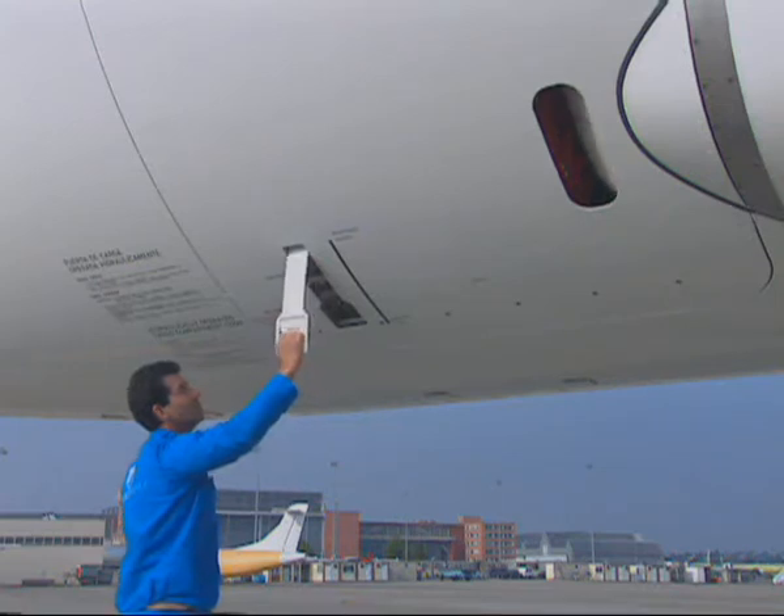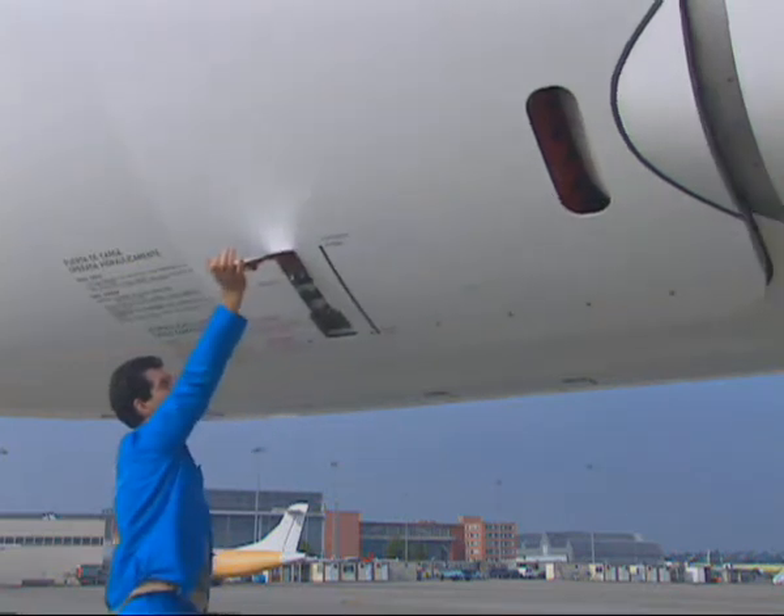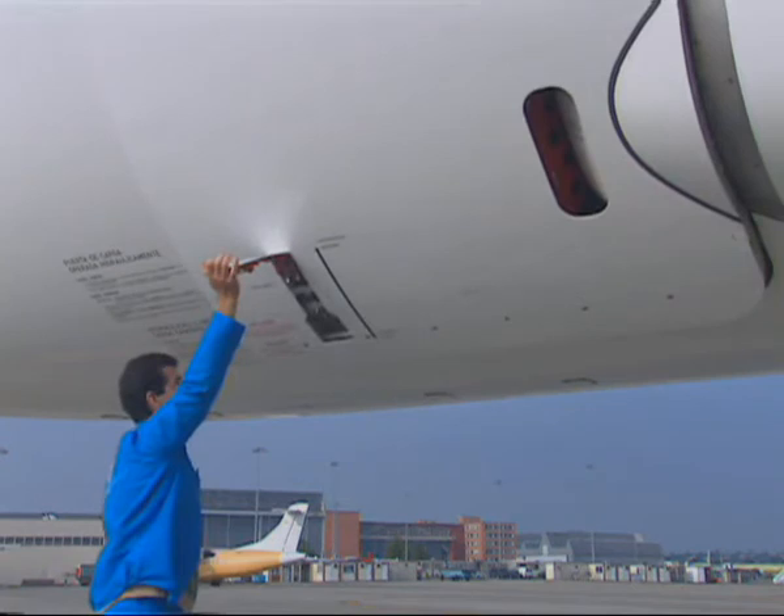Pull the door handle outwards and up to the fully unlocked position. Check that the vent door opens to make sure that there is no residual pressure in the cargo hold before the door is unlatched. Check that the locking indicators are red, indicating that the locking hooks are released and the door is unlocked.